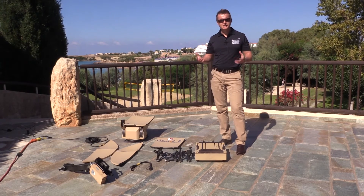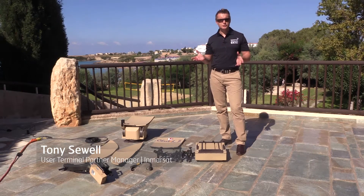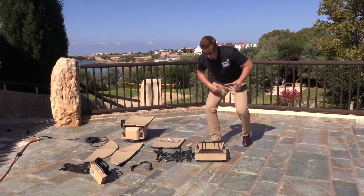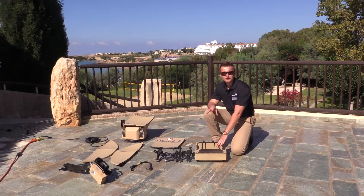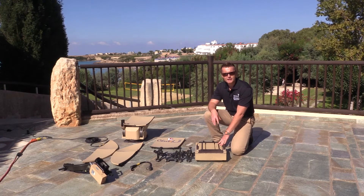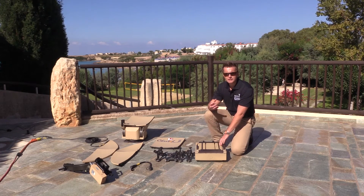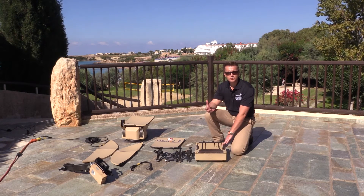The Cheetah 2 is an extremely simple operation to assemble and absolutely no tools need to be used. We start with the chassis, which is really the heart of the Cheetah 2 terminal. The iDirect velocity core module is integrated here, which is really the smarts of the terminal and provides connectivity to the global GX network.